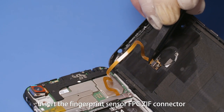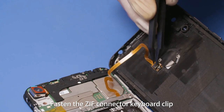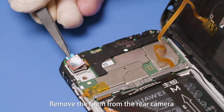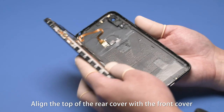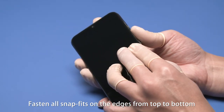Insert the fingerprint sensor FPC ZIF connector in the keyboard clip and fasten the ZIF connector keyboard clip. Attach a piece of Mylar to the fingerprint sensor ZIF connector. Remove the foam from the rear camera. Check that the rear camera and rear camera slot on the front cover assembly are free of foreign objects. Align the top of the rear cover with the front cover and fasten all snap fits on the edges from top to bottom.